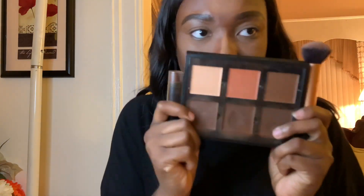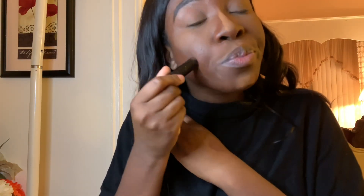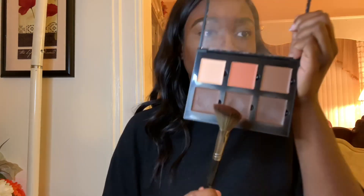Now it's time for contour. I'm using my Anastasia contour kit, my Black Radiance concealer stick in the darkest shade, and I'm using my Morphe E4 brush to apply that onto my face.